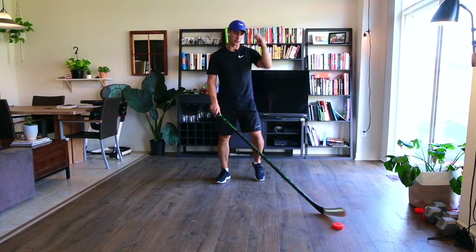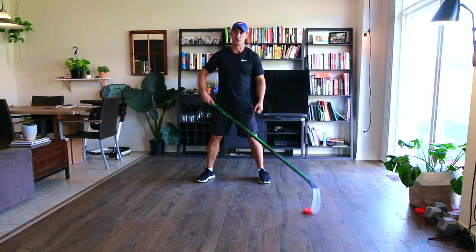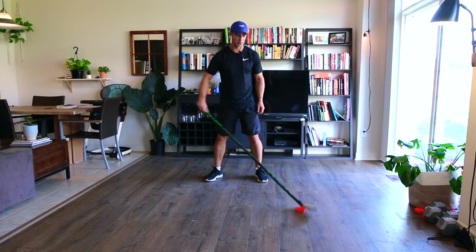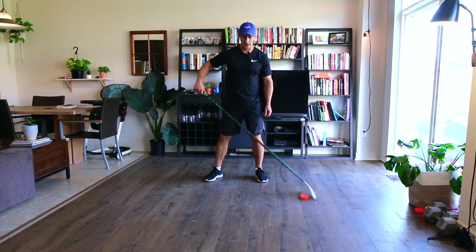It's called the L toe drag. I'll show it here from in front. All you're going to do is have it on your forehand side. You're going to do a toe drag and then bring it across your body. You can do this just with one hand if you want — you can do it with me right now. You're making the letter L.